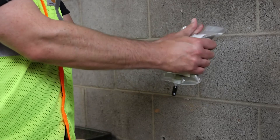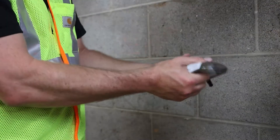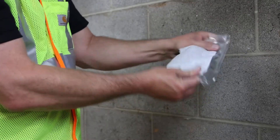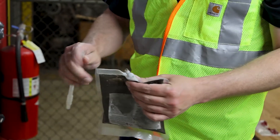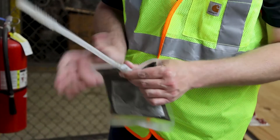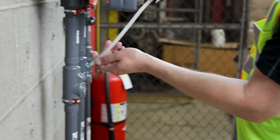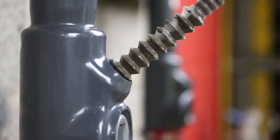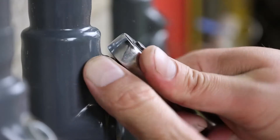Squeeze the pouch until the inner liquid container breaks. Shake or knead the pouch until the compound and water are thoroughly mixed. Remove the cap and insert the flexible spout to pour the proper amount of sealant into the fitting. Wipe the fitting down to remove any excess sealant and tighten the small plug thoroughly.